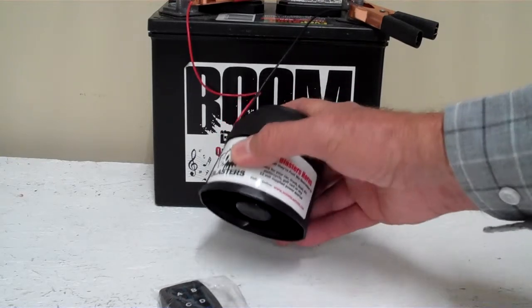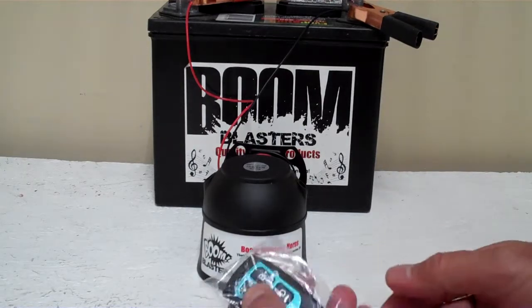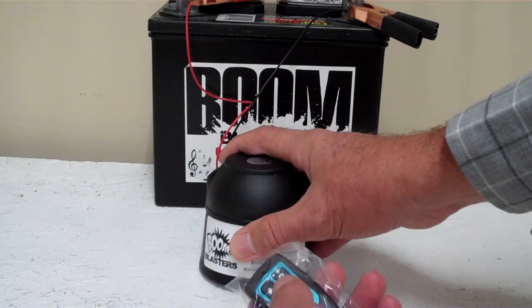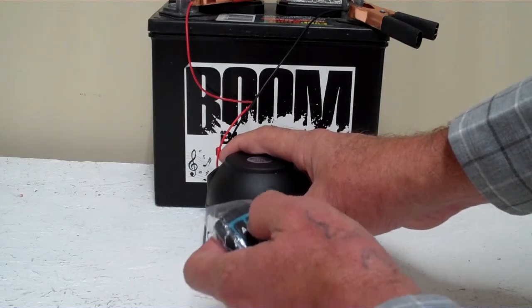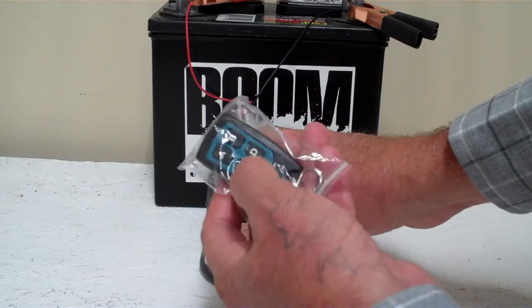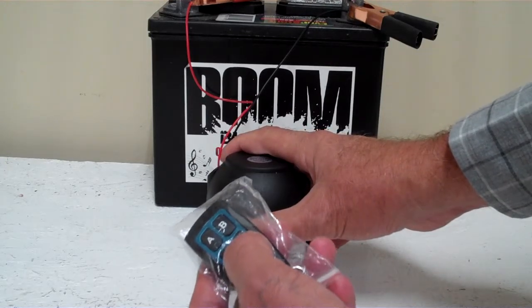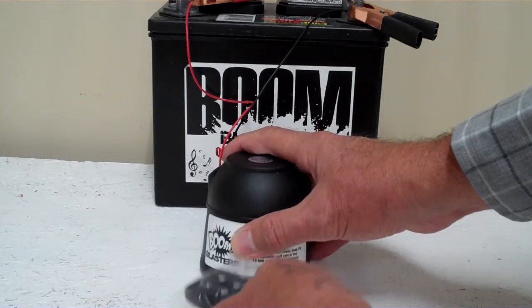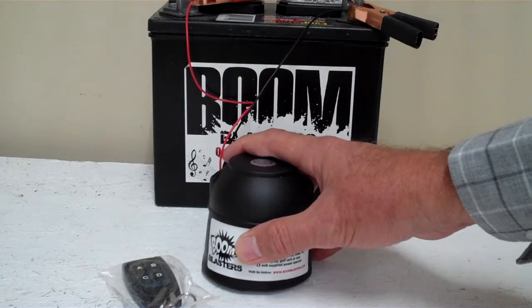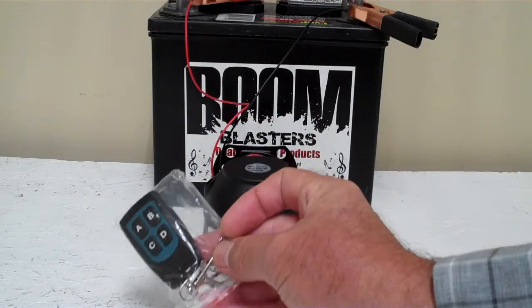Now we've got this horn facing down — it's pretty loud and we don't want to hurt our ears here. So I'll go ahead and play the 4 sounds for you: button A, B, C, and D. So this is our CowSounds 4 sounds wireless car horn.